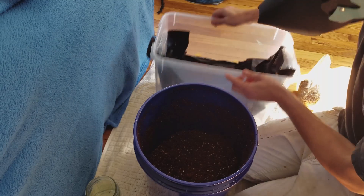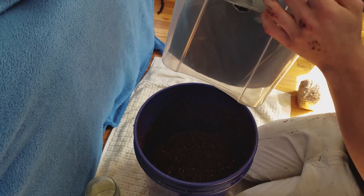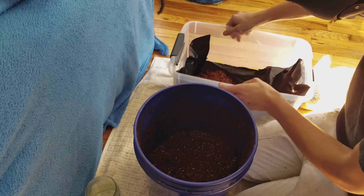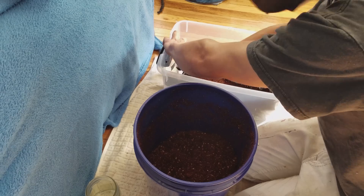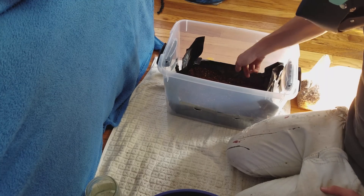I have my liner taped in the holes, which is a good idea. Just put tape on the outside of your holes and push your liner against it and it will hold. At this point I take it off that tape so it starts conforming to the shape of the tub, then re-stick the four sides.